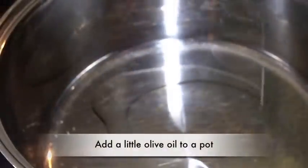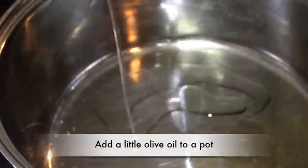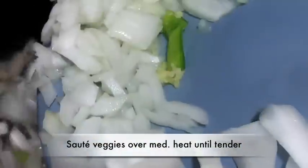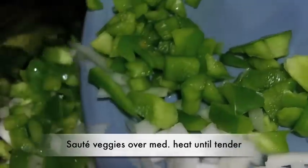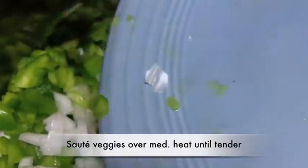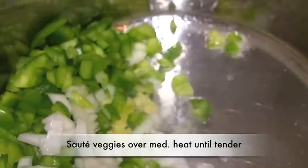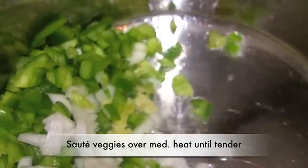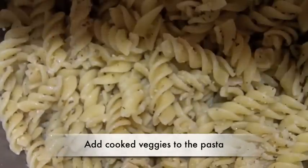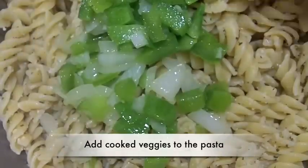Now it's time to sauté our vegetables. I'm going to pour some olive oil into a pot — the same pot I used for my pasta. We're going to sauté it over medium heat just until it is nice and tender. Whenever it's done, go ahead and add that to the pasta and set it aside.